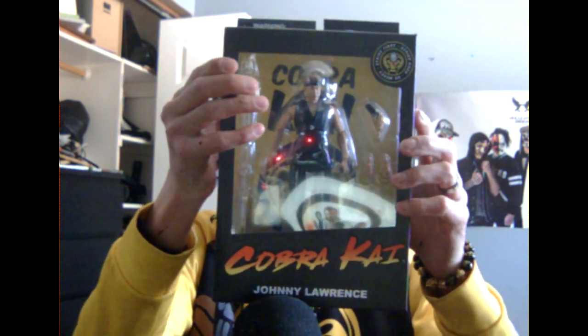Hey, what is going on guys, it's your boy King Carnage here and today we are gonna be unboxing the official Johnny Lawrence action figure — or more like collectibles, because who the hell plays with their collectibles?